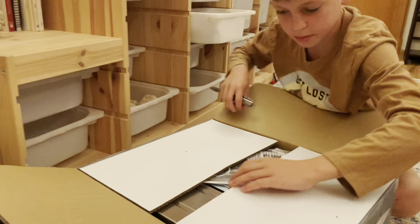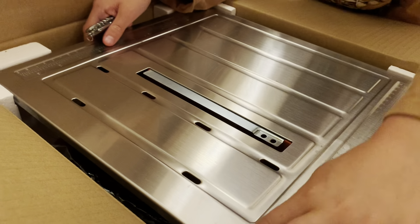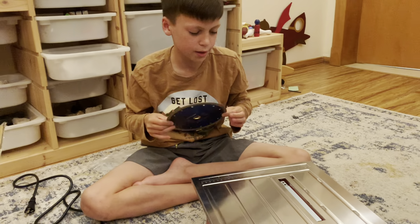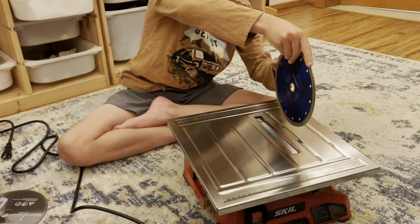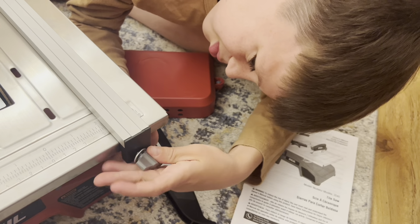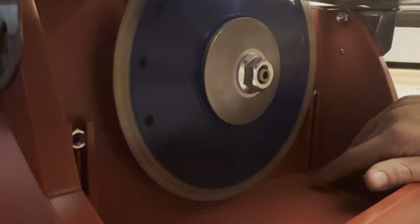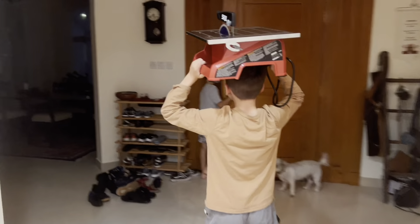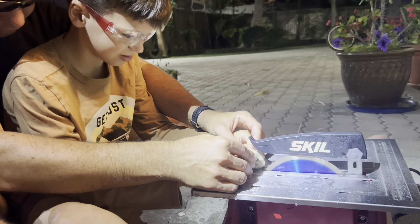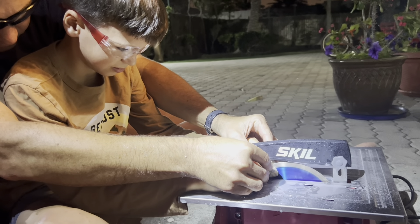There we are. Does it come out? I'm trying to put the diamond blade on the top. It comes in one piece.